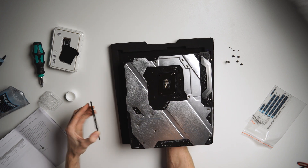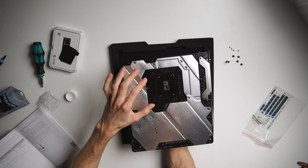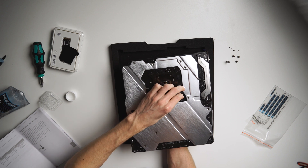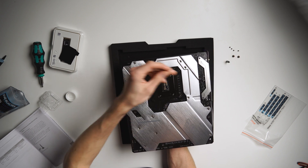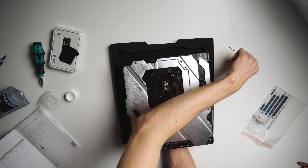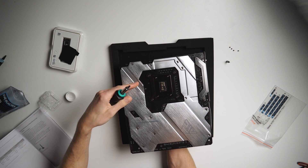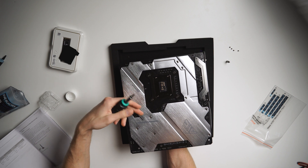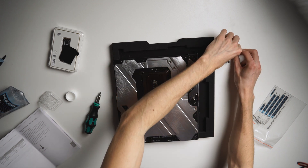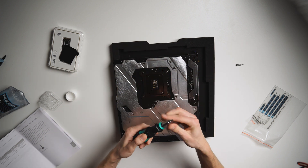Now we can flip over the board. Before installing our screws we obviously have to replace the backplate. Now we want to install the screws in the reverse order in which we unscrewed them. I did not tighten the screws completely — I just tightened them until I felt a little resistance — and now I am going to tighten them completely in a crosswise pattern. Next step is to place in the small four screws. Make sure you've got the right tools.